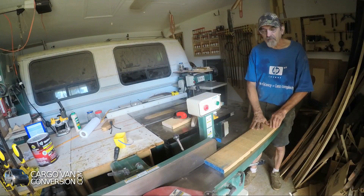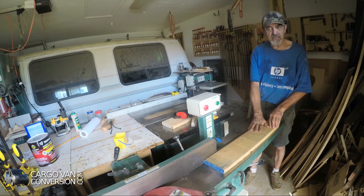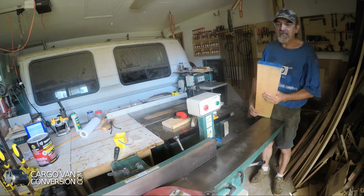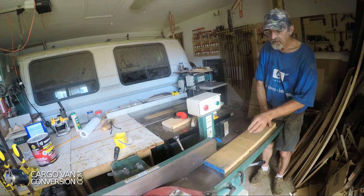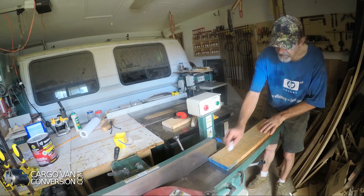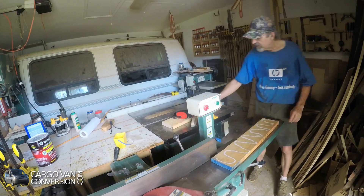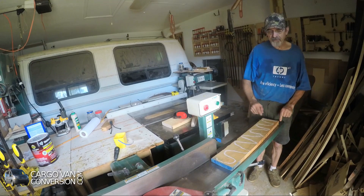Because it's rough wood, I need a jointer to make two flat sides that are at a 90-degree angle. I start with a flat side. Usually most wood is a little bit bowed, and this is bowed as well with a bow at the top, so I use that at the bottom. I use a piece of chalk to make it more visible how the jointer flattens it — so whenever all the chalk is gone, I know I have a flat surface.